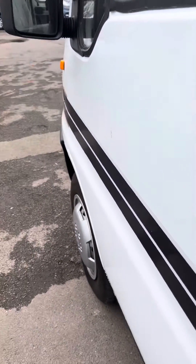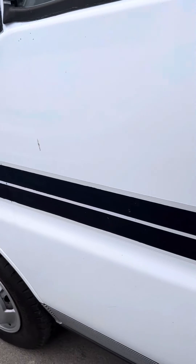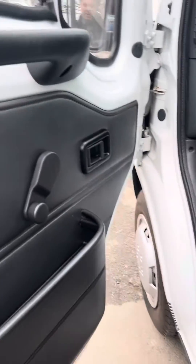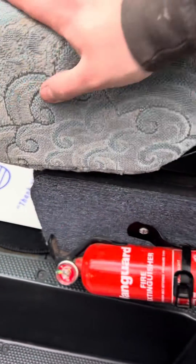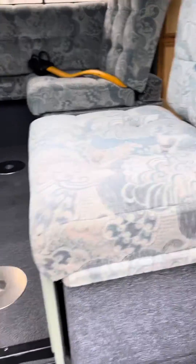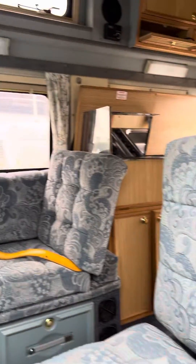Inside the passenger door — not much to show inside of here really. Fire extinguisher down here does look quite old, so I can't imagine that would have passed unless there's another one. There's not much to show on the near side or the passenger side. I'll get into the majority of the inside of the vehicle when we get in on the other side.